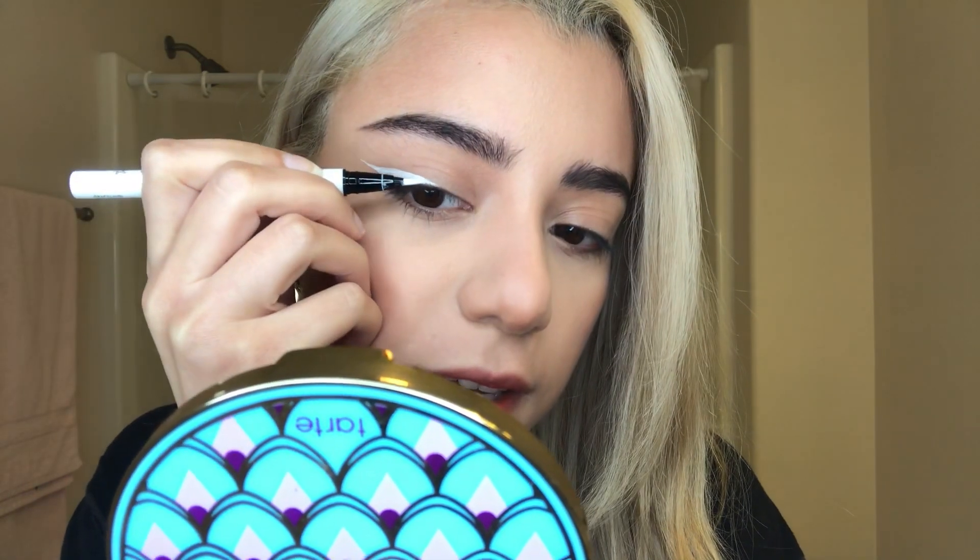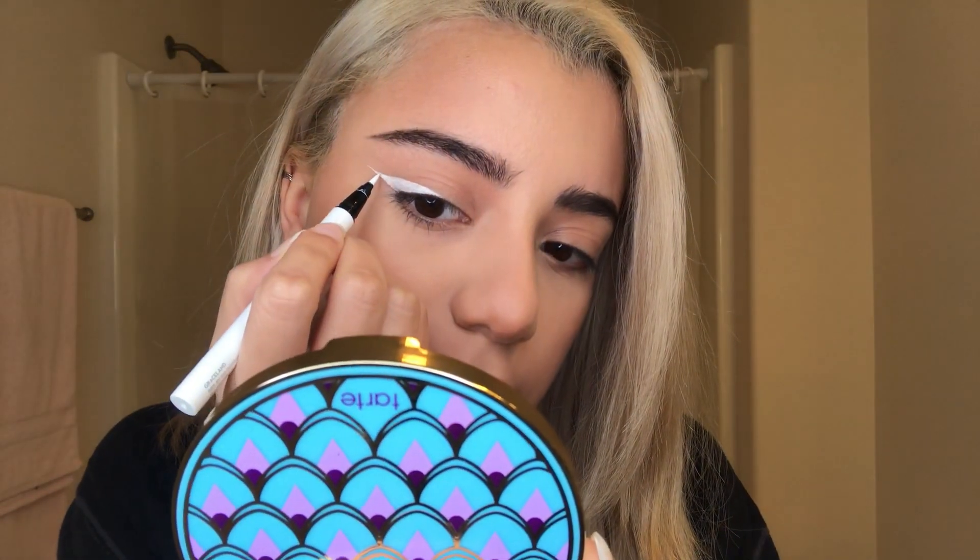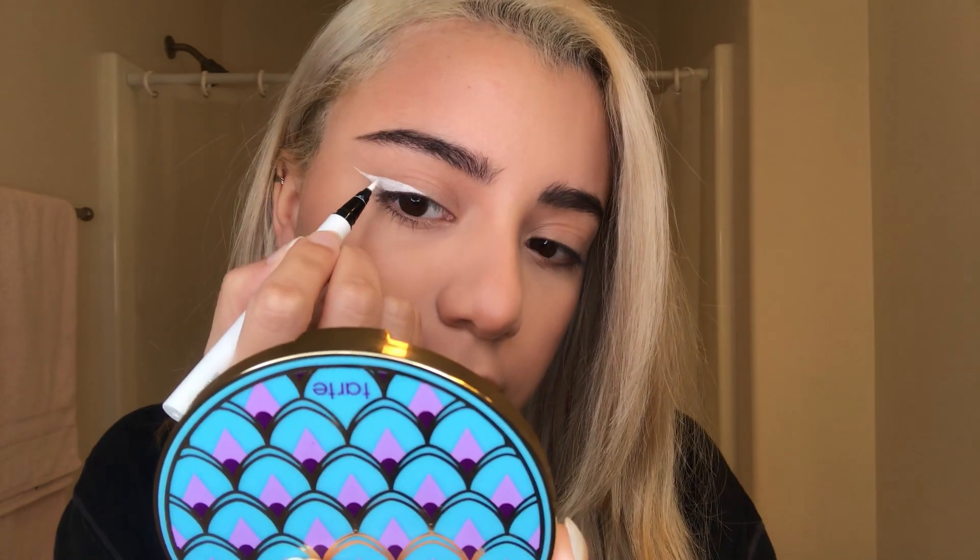I like it. The eyeliner was eight dollars, so pretty good price. It looks cool.